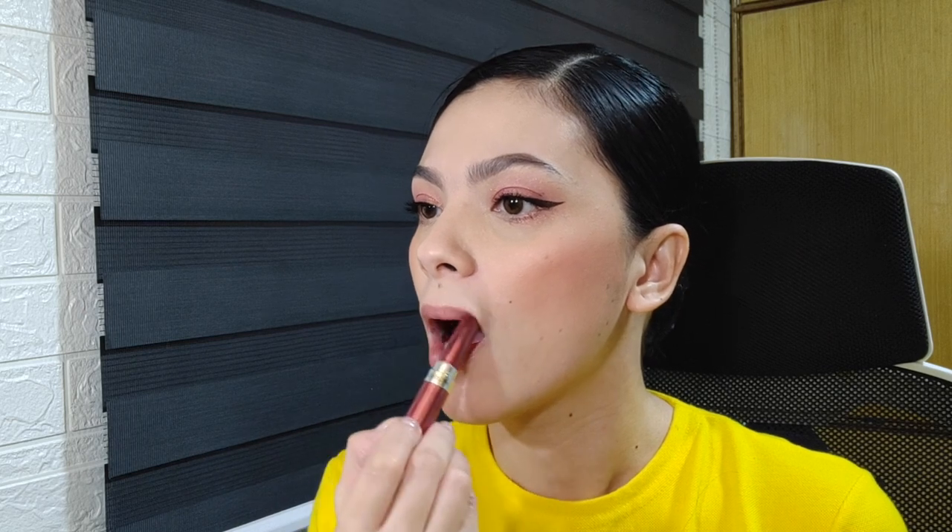Last step — before applying lipstick, I'll put on some lip balm first. I don't really use overly pigmented lipstick these days because it's not visible anyway with the mask, so it would just be wasted. So I'm using a Revlon — it's more of a moisturizing product with just a tinge of color. And the makeup is done!